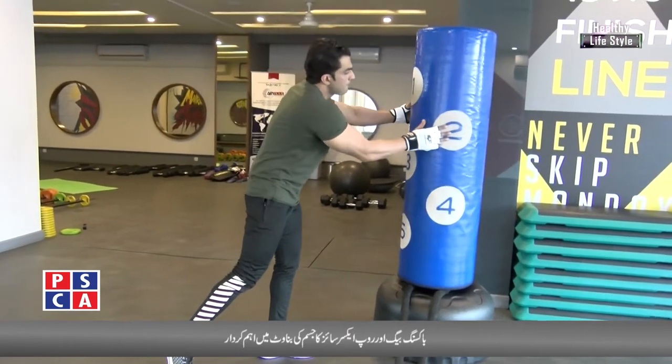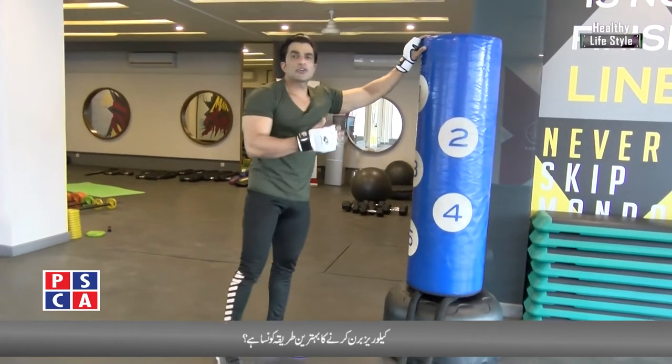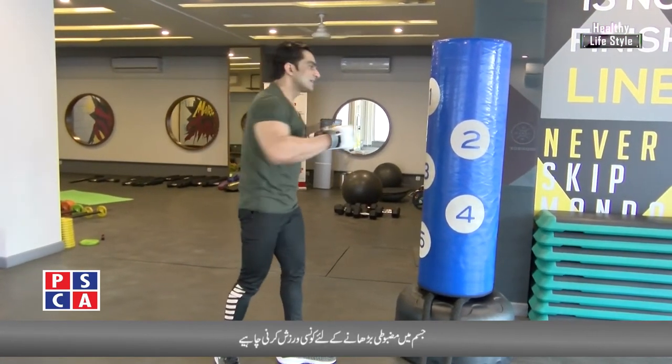One — back up. One, two, three, four, five. Punch. Straight. Uppercut. Side, side.